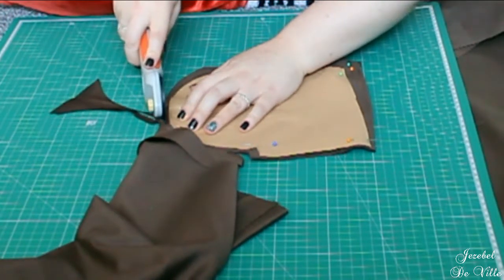I then stitched up both of the side seams and around the pocket.